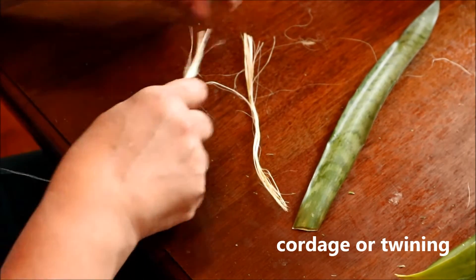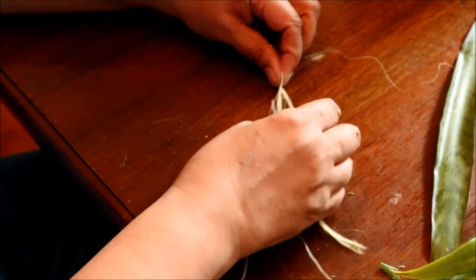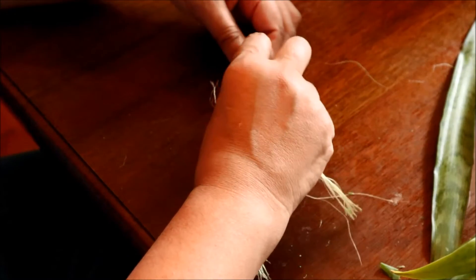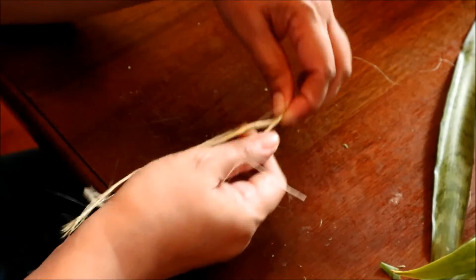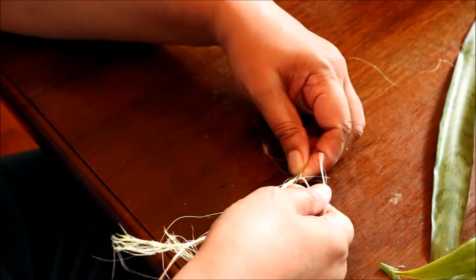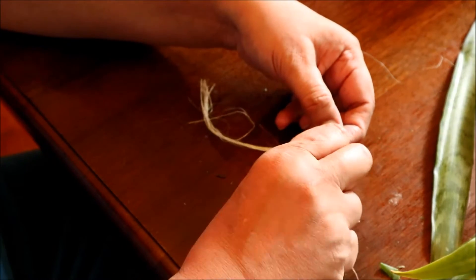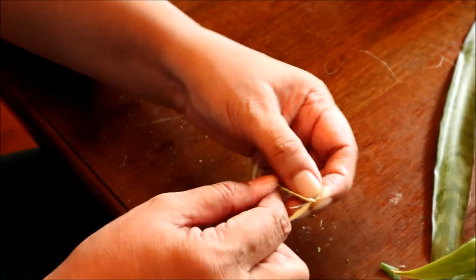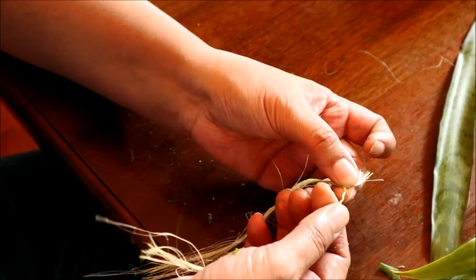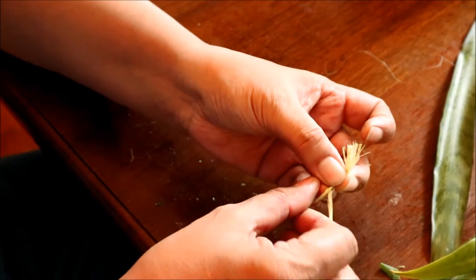I'm starting out with two clumps of fibers — I took one clump and separated it into two bundles. I'm holding them together separated, and I'm going to grab the bundle on the right, twist it away from the other bundle, and then flip it over the bundle that's on the left. Now the two bundles have switched places. I'm going to again take the bundle that's to the right, twist it in a clockwise manner, and then flip it over the other bundle. I just keep repeating this — twist and flip, twist and flip.